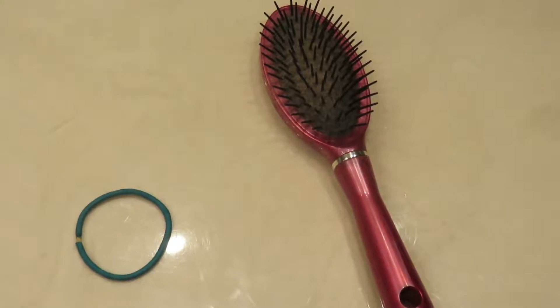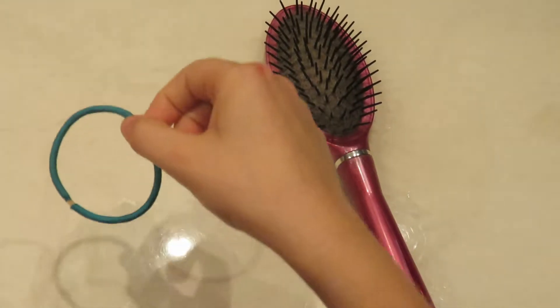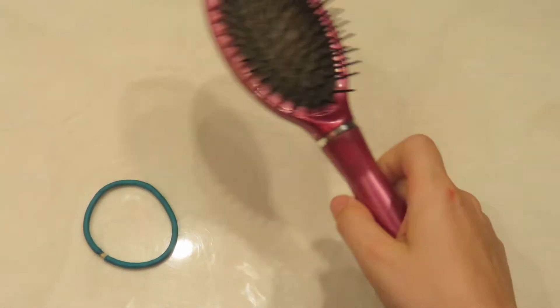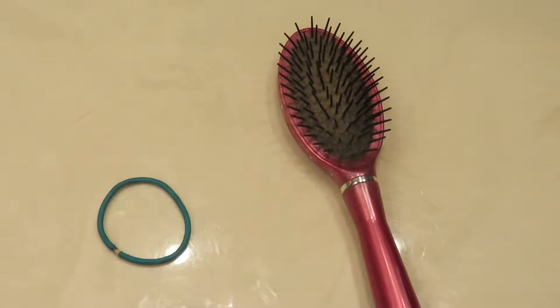The things you will need for the braided crown are an elastic, a hairbrush, and water. Hairspray is optional. To begin this hair tutorial, you need to make sure the hair is brushed all the way through with no knots at all within the hair, so brush out all those knots.